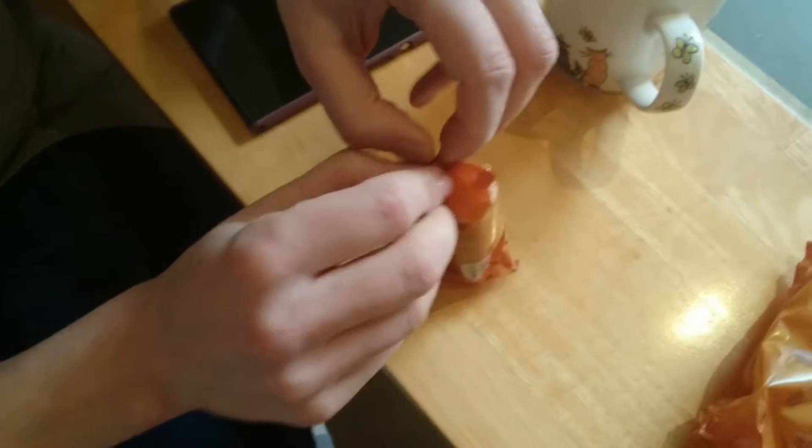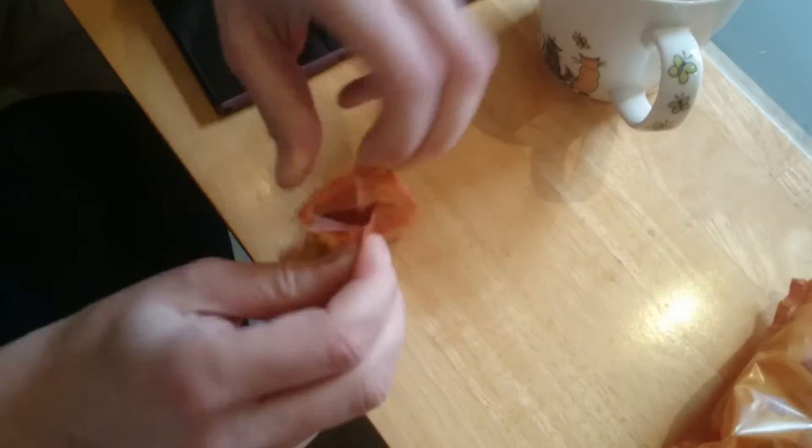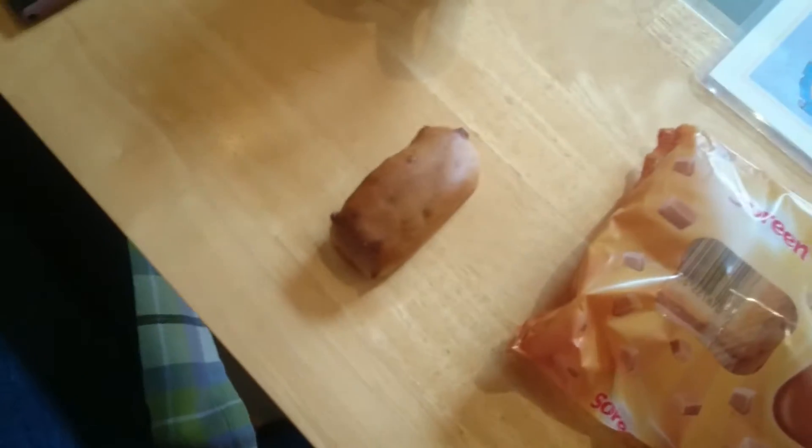There you go, one like that. I took a bite out of that.